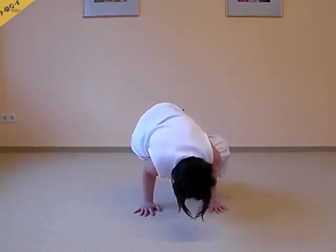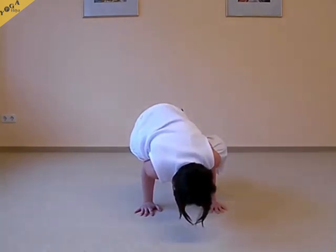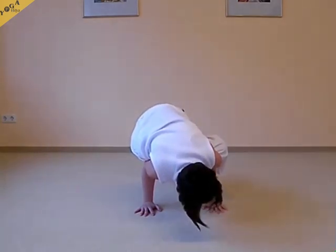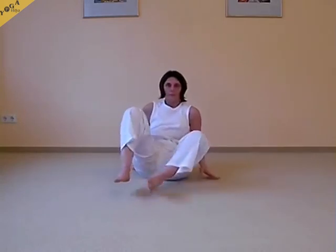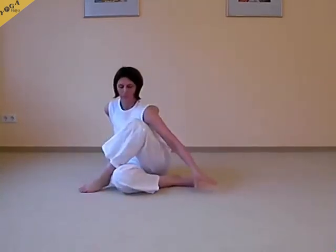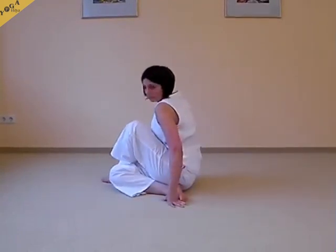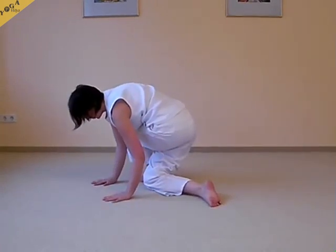These variations which Monika is showing you are somewhat advanced. You will need to practice some of these variations perhaps for some time, and she will show you the same variation on the other side. Maybe from this perspective you can see this more clearly.